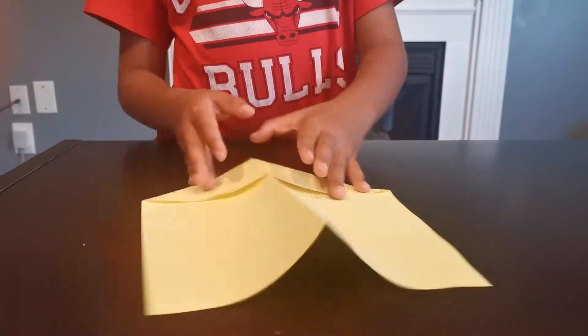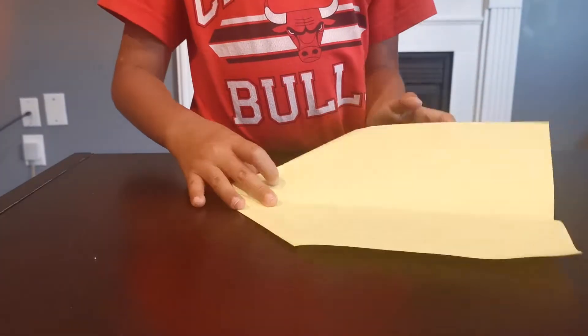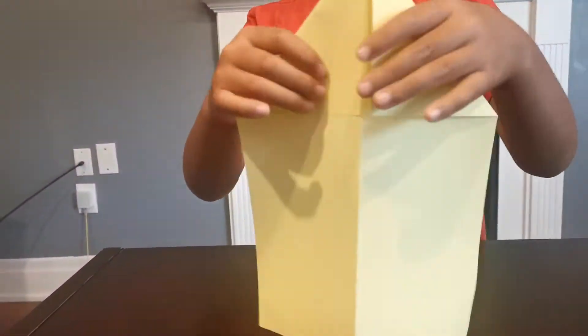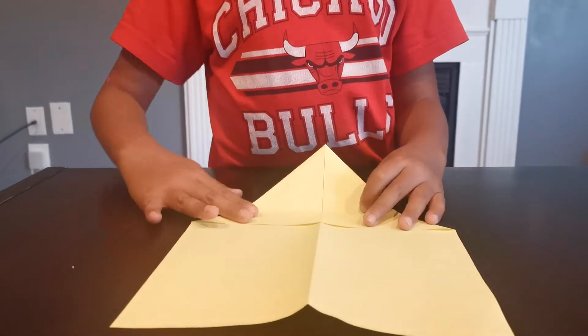Unfold, so you have this, and then unfold it. It looks like this. Then turn it around so these flaps can open up. Now you are going to fold this down.